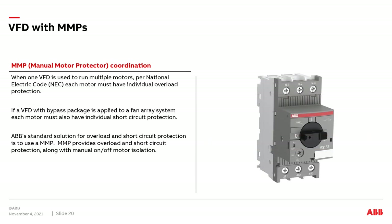I'd now like to discuss the use of MMPs or manual motor protectors when a single drive is applied to multiple motors. Per the National Electric Code, each motor downstream of a drive must have its own individual overload protection, as the VFD can only measure the total current going to all motors, not the individual current drawn by a single motor. If a bypass package is included with the VFD, individual short circuit protection is also required. ABB's standard solution for providing overload and short circuit protection is to use an MMP, which provides both overload and short circuit protection along with a manual on/off isolation switch.